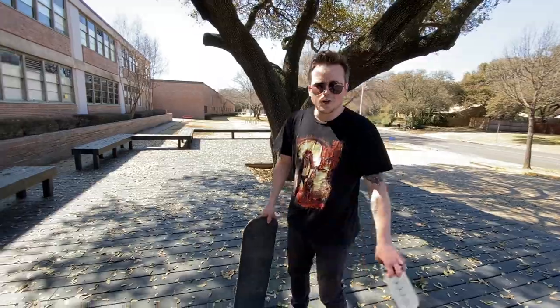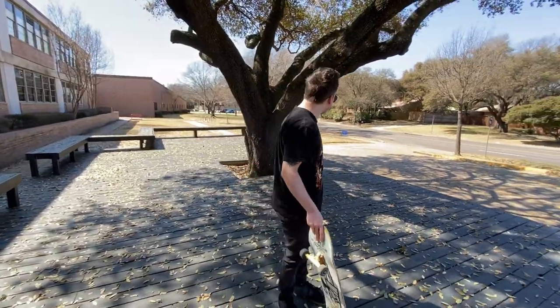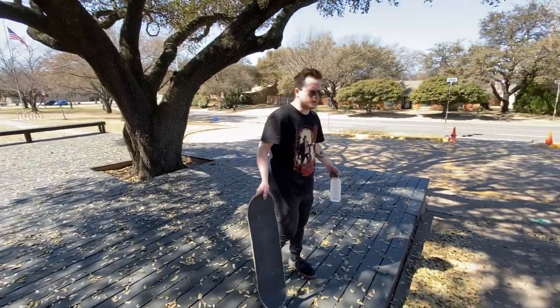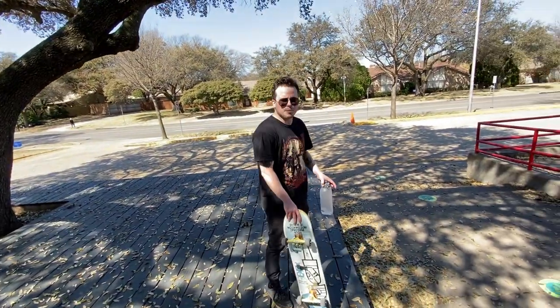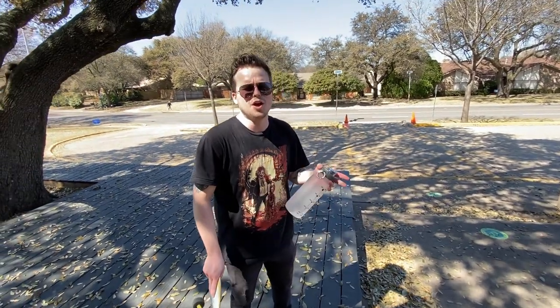Right next to that stair set that we just 180'd down, we've got this wooden area. It's pretty unique because you can slide it and I believe you can grind it. I've got a couple old clips here — I think it's just my friend James, which you've probably seen in really early Dallas Skate Spots episodes — but I'll throw those in right here.